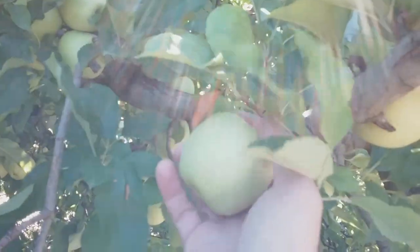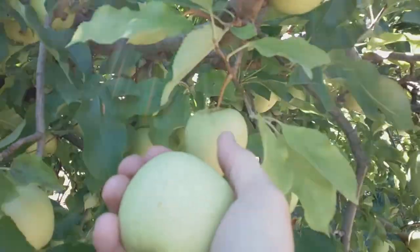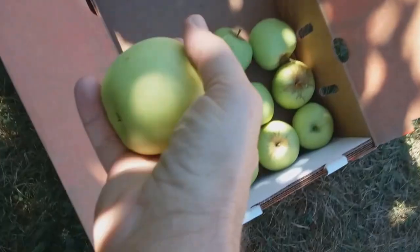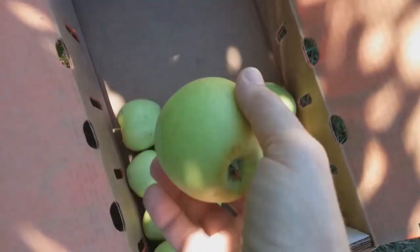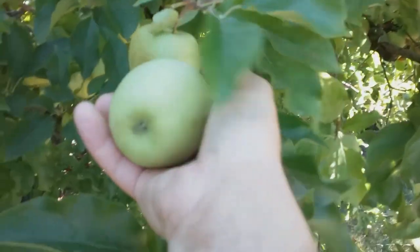We're going to freeze-dry them. Our new apple peeler arrived. We'll peel some of the apples to use in pies and sauces and leave the rest unpeeled for snacking right out of the bag.